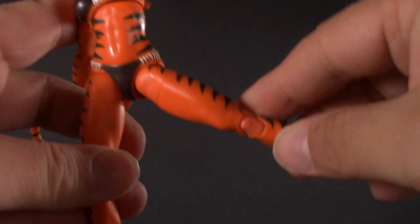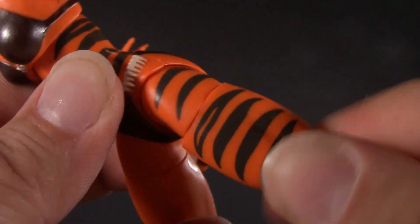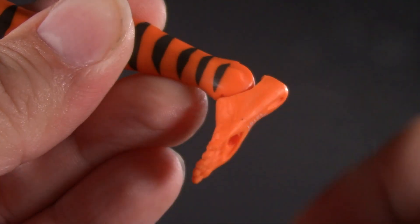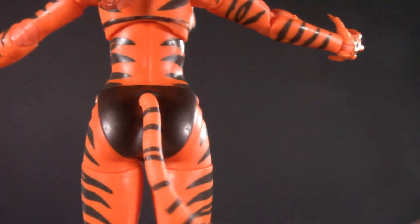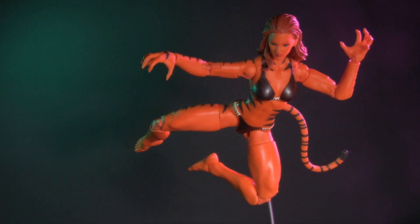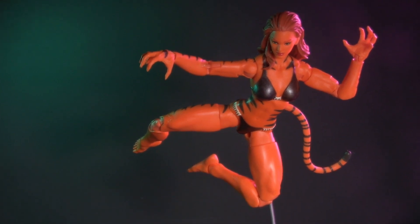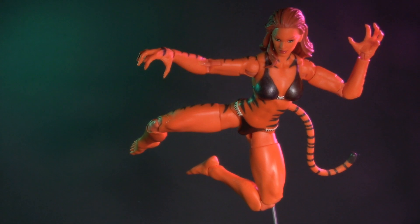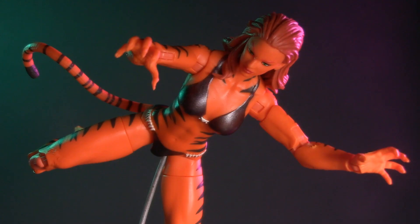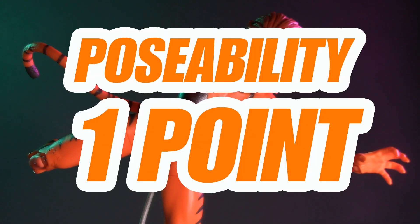Moving on down, she has ball-jointed hips. Decent enough spread. Thigh cut. Pinless double-jointed knees. Ankles that click back, click forward, and pivot. And of course, a poseable tail — and I'm actually surprised to say you really can hang her from it. Is this the single greatest integration of sculpting and articulation in a female Marvel Legend? I don't know. Maybe. But I like it. For poseability, I'm giving Tigra one whole point.